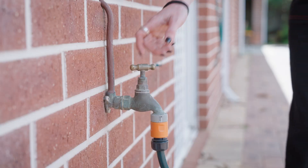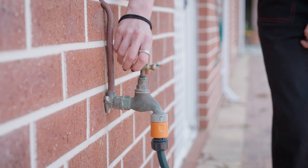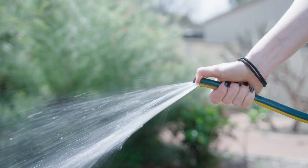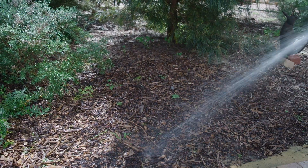Once you've spread the pellets, give the area a good water. This is essential for the microbes to reanimate. It's a good idea to keep the area moist for the next couple of days while they grow and work their way into the soil profile to work their magic.